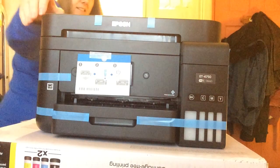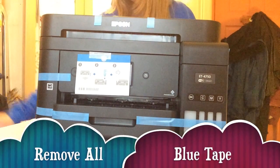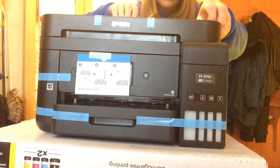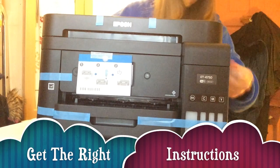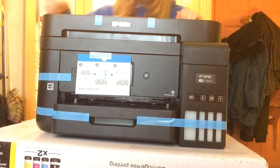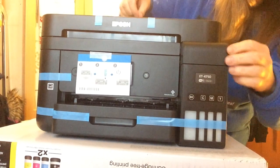I'm continuing to unbox this Epson ET-4750. I've got to remove all the blue tabs. I finally got the English instructions — I had the wrong foreign instructions before. I'm just removing all these; it's the next step, all the things to hold it in place. There are quite a lot of them.